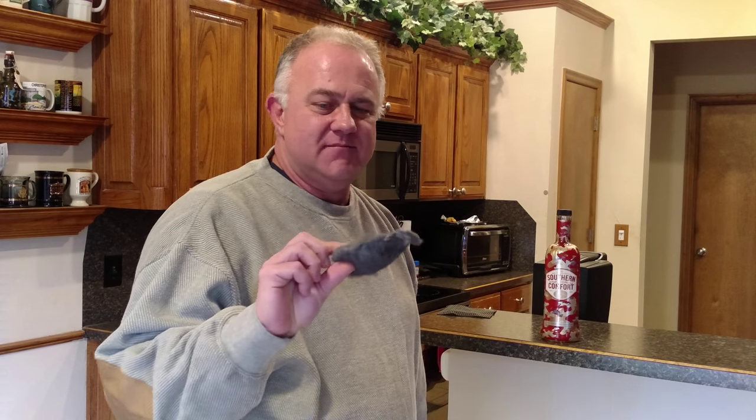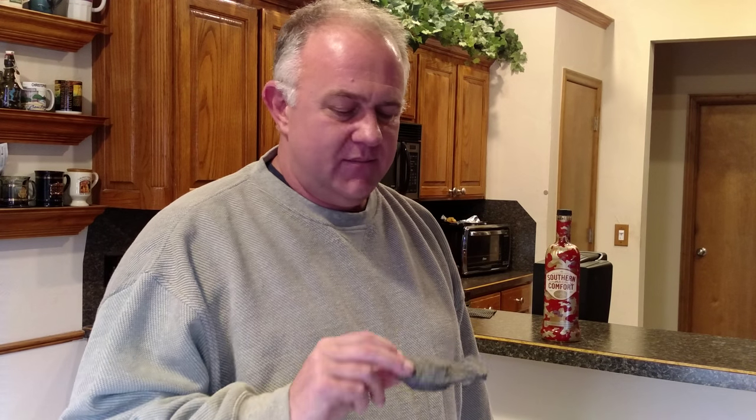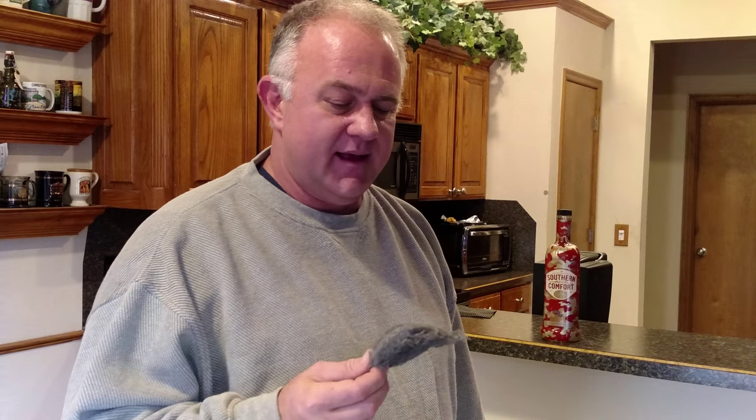So I couldn't open this thing up, and here's the purpose of this video — to show you a life hack. You've seen all the videos on using steel wool for just about anything and everything: cleaning, removing rust, put a little wax on there for chrome, fire starter. These things are really good for fire starters — you take a battery and you've got a hot flame going. And I found another life hack for this stuff.